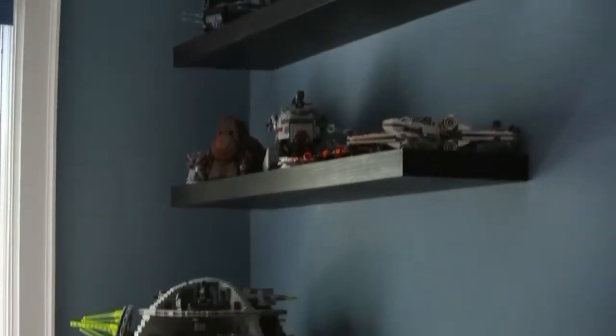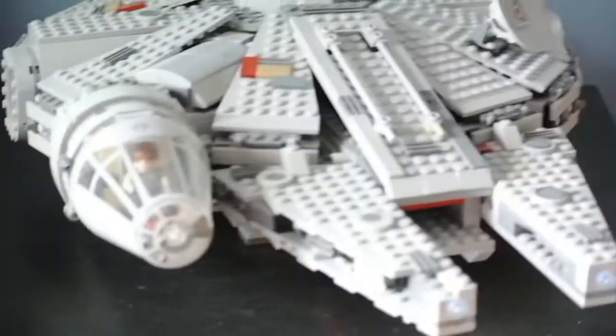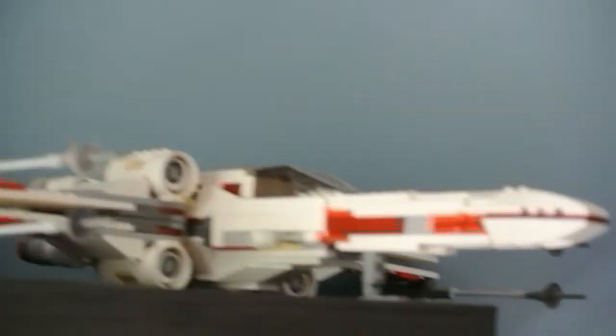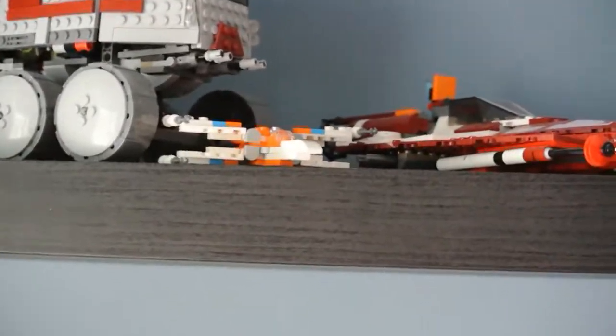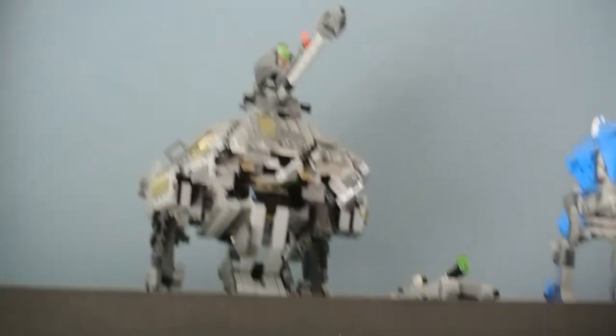The next thing I'd like to show is my Star Wars collection. There are three different levels to the collection. The first level has some of my biggest and favorite sets, including the Millennium Falcon, the Star Destroyer, and the Death Star, along with a Snow Speeder. The second level has some of my least favorite sets, though they're still Star Wars. The third level again has some of my favorite sets.